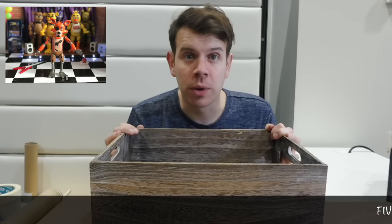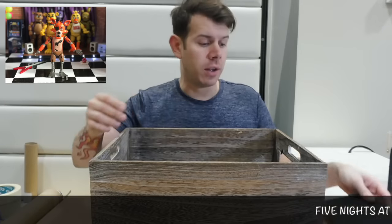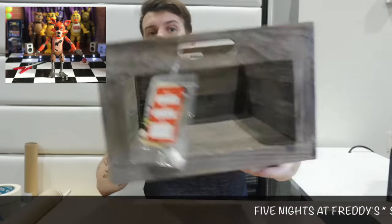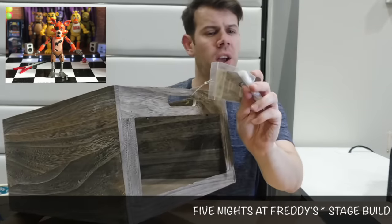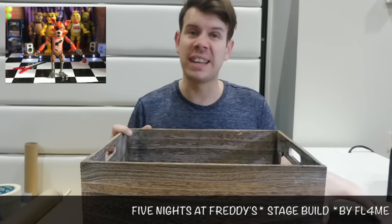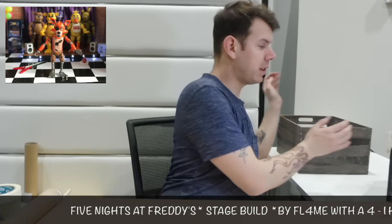Hey guys and welcome to my channel, Flame World 4. In this video, I'm going to show you how you can turn this reduced crate here, which I found in my local Dunelm Mill. It was $9.99, now $4.99. I'm going to show you how you can turn this into a FNAF stage like this one here.